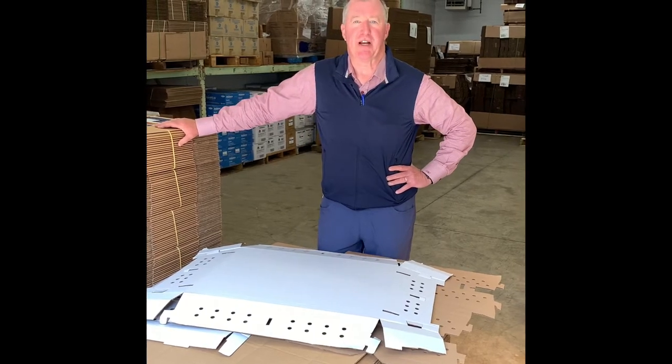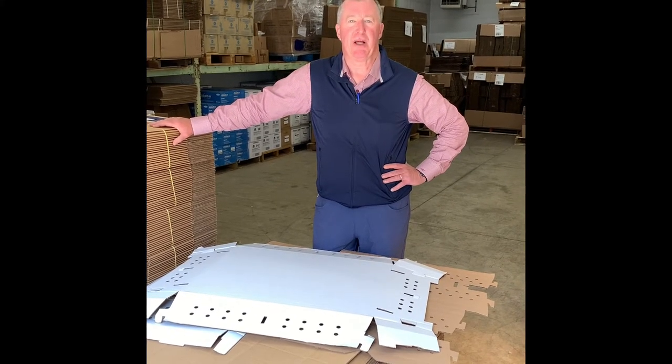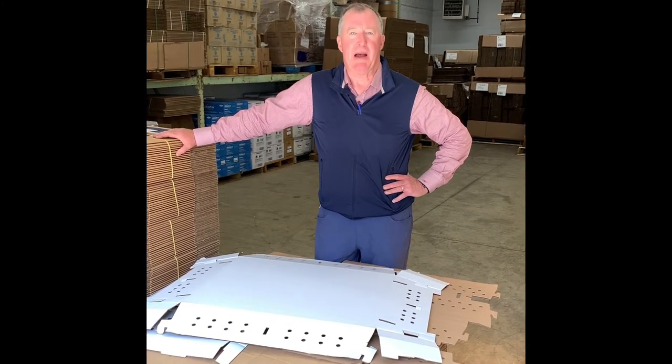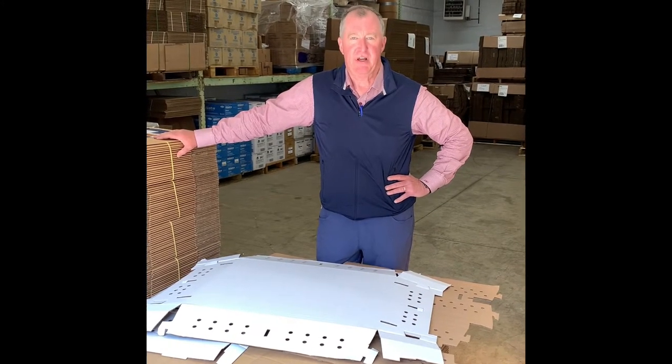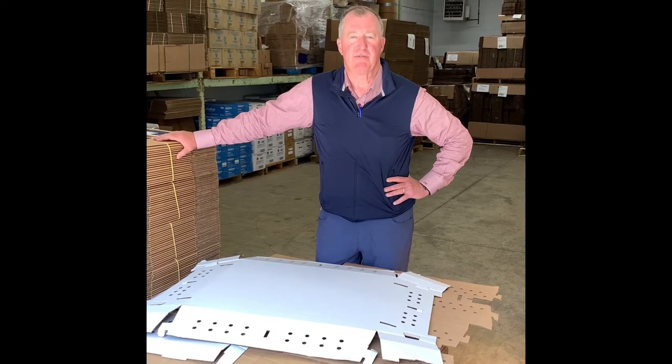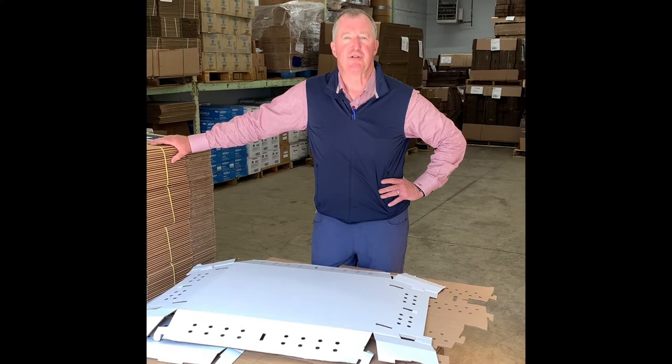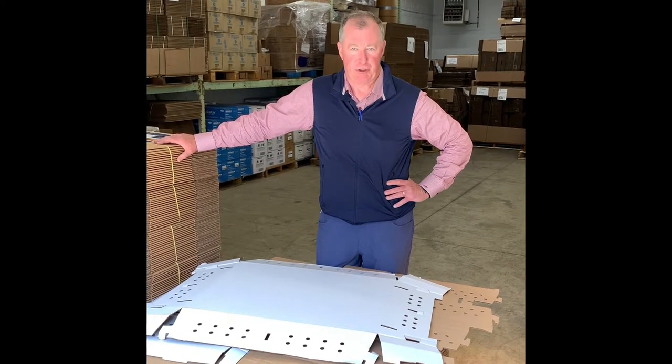Hi, my name is Mark Frederick from Frederick Packaging in Butler, Wisconsin, right outside of Milwaukee. I'm in the corrugated carton business. Years ago, we developed a bunch of items for shipping corrugated shipping containers for shipping day-old poultry and game bird chicks.